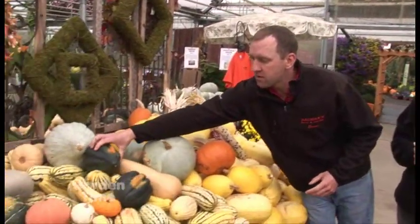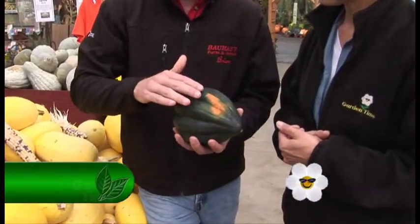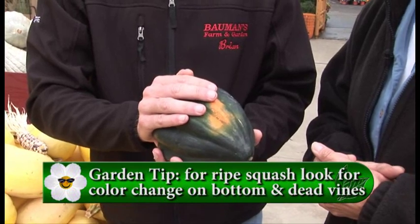I use really two cues to tell me when a squash is ready: the color of the squash and also the vines, how they look. When you're talking about color, with a lot of your squash, this is where it was touching the ground. Once it gets that nice golden, almost orange color on its bottom, that's a good indication that it's ready to go.